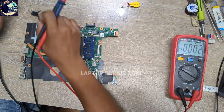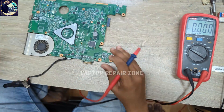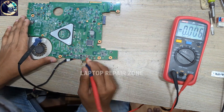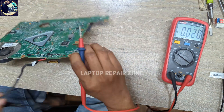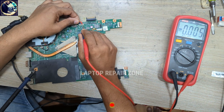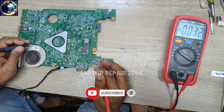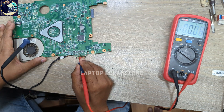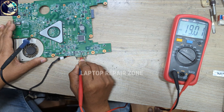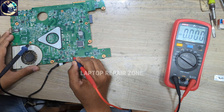First I will set my multimeter in DC mode and then connect this power supply to this motherboard. Now I will check here — as you can see, this connector is positive, so 19 volts is present here. Then I will check this resistor here and this one here.